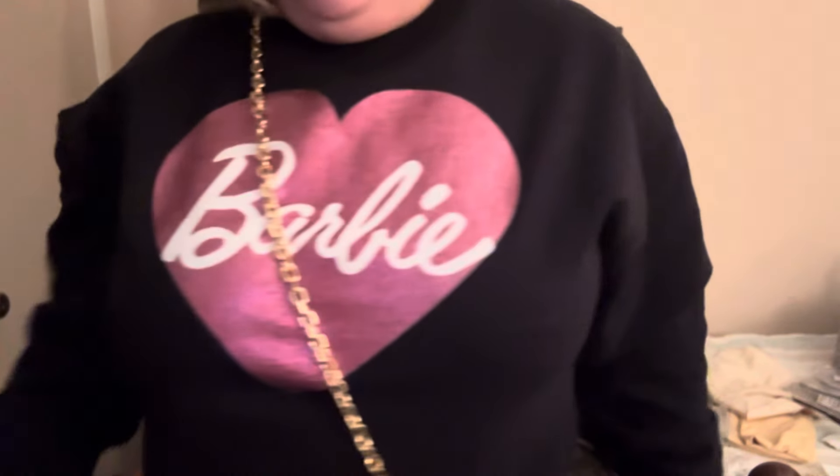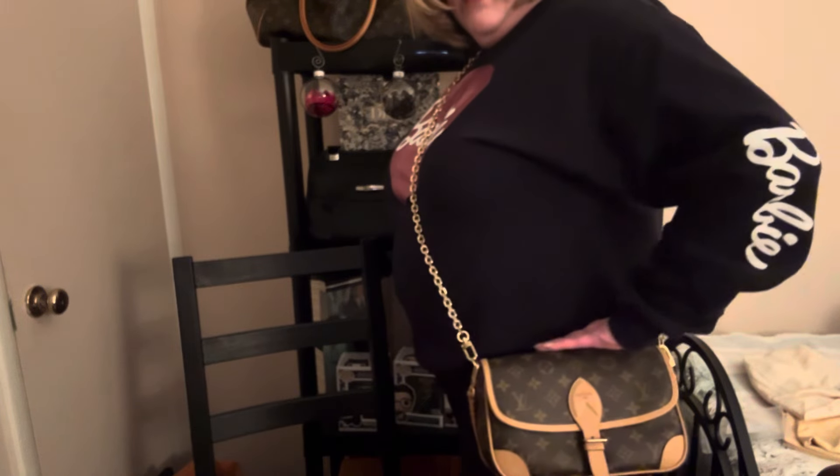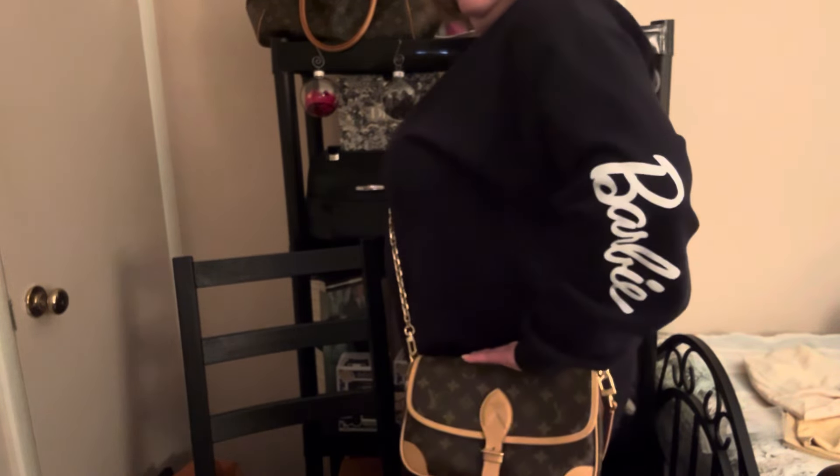Let me show you what this looks like on, and I'll show you where it comes crossbody on me. I think I picked the right length because I can definitely wear it with a jacket or a coat underneath and it's not going to be tight at all. Here's where it comes with the 48-inch chain — it's sitting right below my hip. So plenty, plenty comfortable. I think that this dresses the bag up quite a bit.